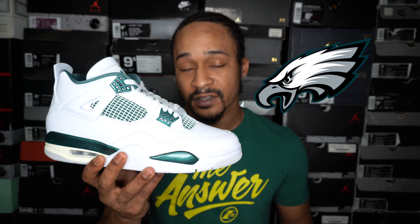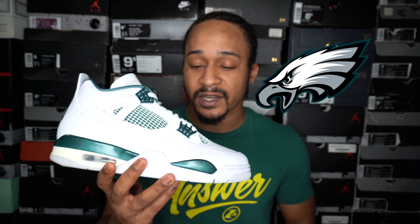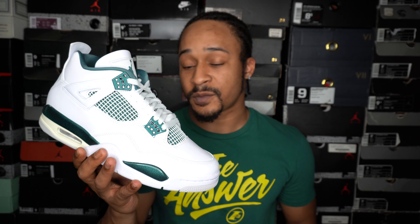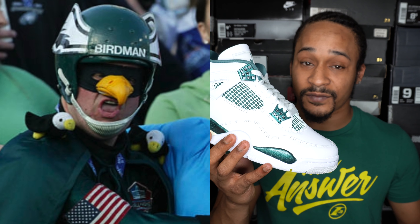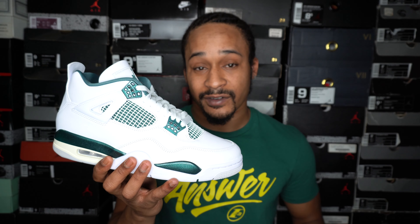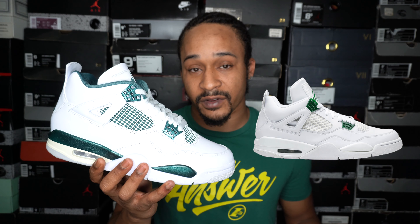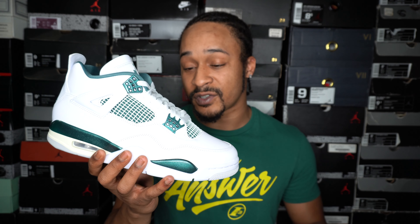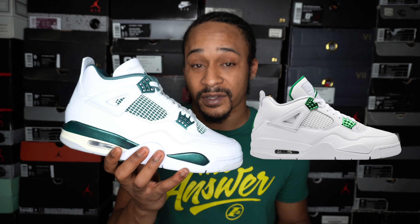Leave a comment and let me know your opinion. I mentioned these being Philadelphia Eagles colors earlier, and what really made me say that was the way these shine on the green parts — it shines like a football helmet does. So these are perfect for any Eagles fans; they'll still go well with a jersey or any other apparel. These also remind me of the classic green fours and the metallic green fours a little bit. All three are white and green fours with too much white — that's probably why they remind me of them.